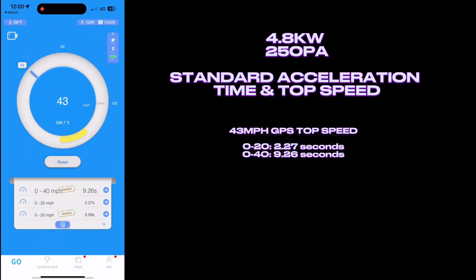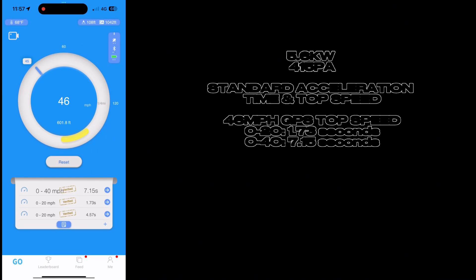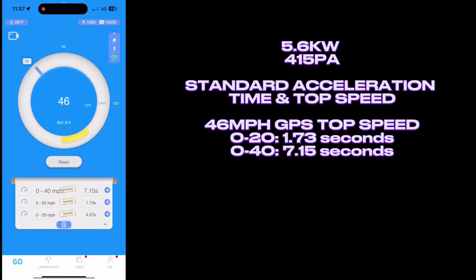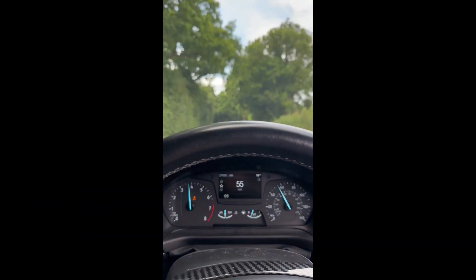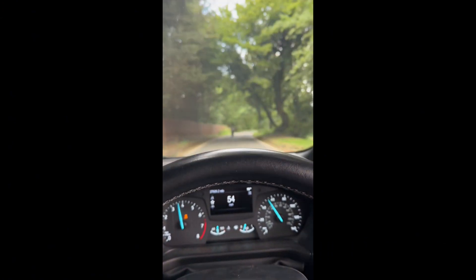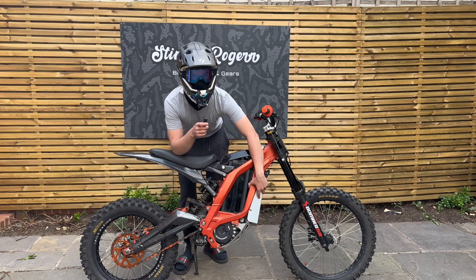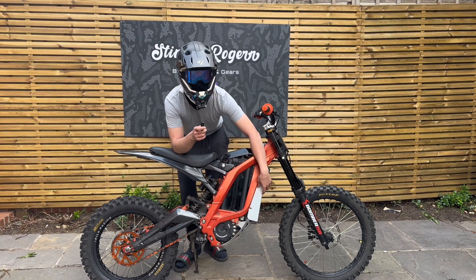Here are the figures from the timed runs and top speed — you might want to pause your screen. The top speed was 43 mph and 0-40 was 9.26 seconds. On the upgraded power, we have a 3 mph top speed increase, shaved 2 seconds off our 0-40 time, and almost half a second off our 0-20 time. On the way back on a longer stretch of road, I managed to get up to 56 mph — the GPS is pretty accurate but there is a slight downhill. Overall, the BAC4000 is a great upgrade for your Sauron, especially if you can get a cheap deal like we have.